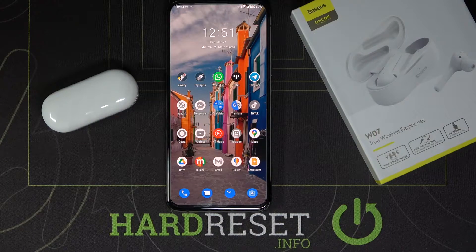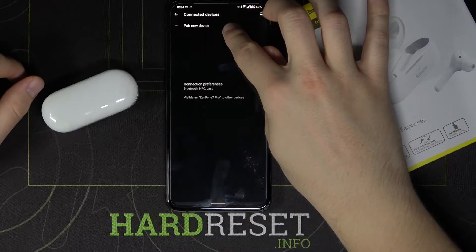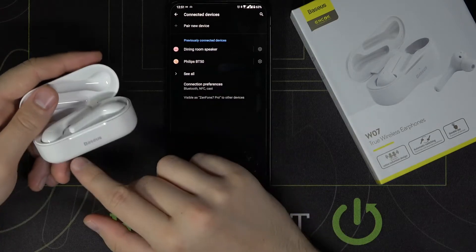Welcome. If you want to fix a connection problem with your Baseus Enoch W07 earphones, first go to the Bluetooth settings on your smartphone. Turn on Bluetooth, and then open the charging case.